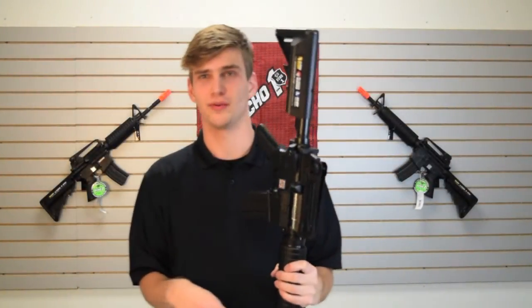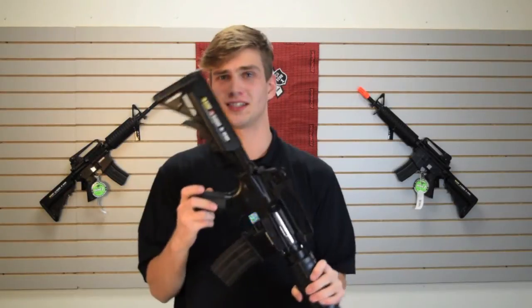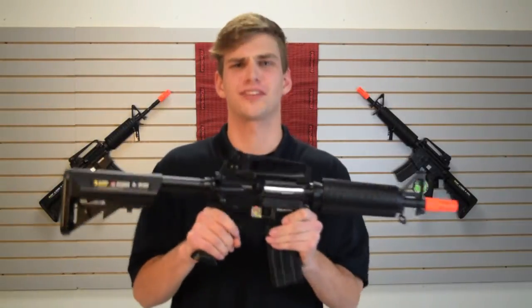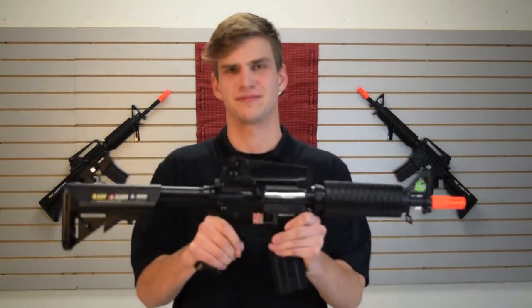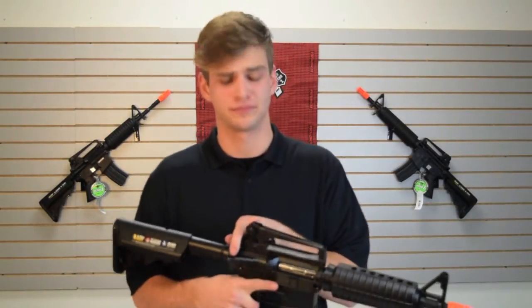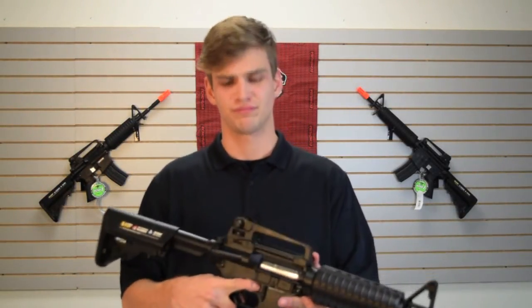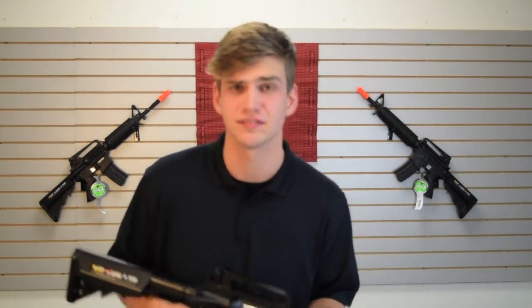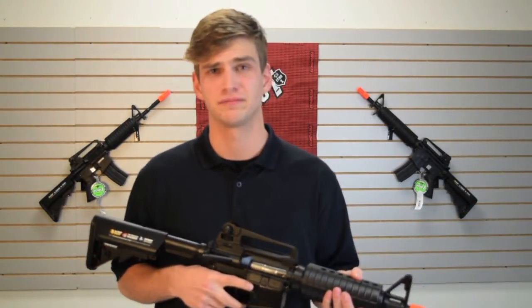I'll give props to Echo One for saving the environment, because this stock is clearly made out of recycled bottles. This gun has a structural integrity of Kim Kardashian's emotions. The charging handle is as fragile as your grandmother's china. And the mag release is as indecisive as my ex-wife — that I never had, and I probably never will have.